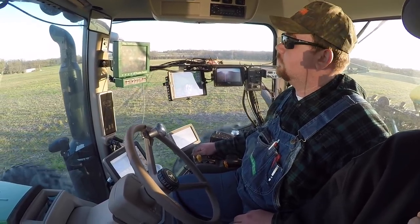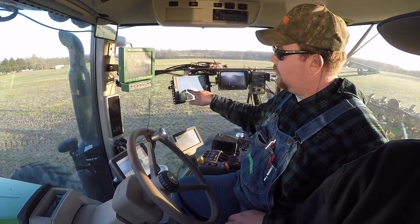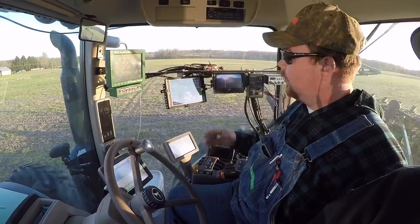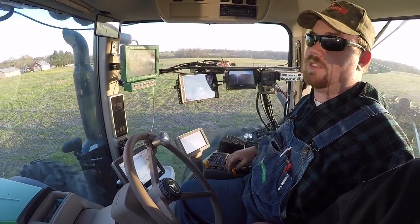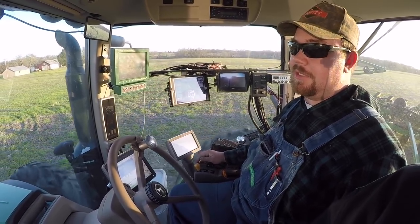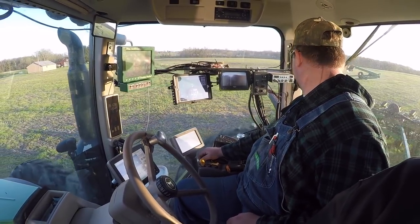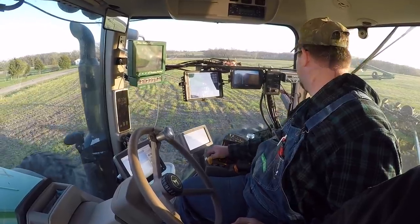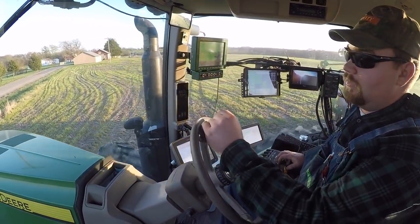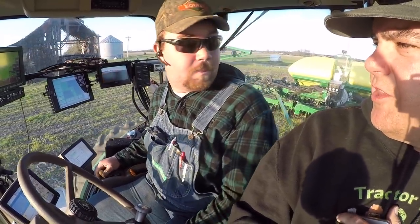So now you're up to seven miles an hour - we're doing a little test to see if you could drive faster and still maintain high quality spacing. You notice the red spots - the skips - are really increased. We're up to one and a half percent skips. We probably don't need to be running seven miles an hour. We could probably turn the vacuum up a little bit to hold the seeds to the plate tighter and get by with it. It's really nice to have monitors that tell you how good a job you're doing.